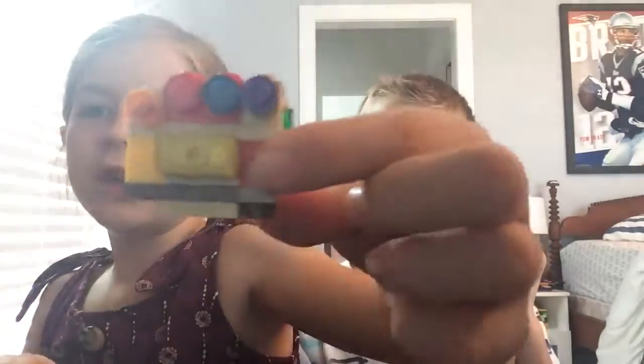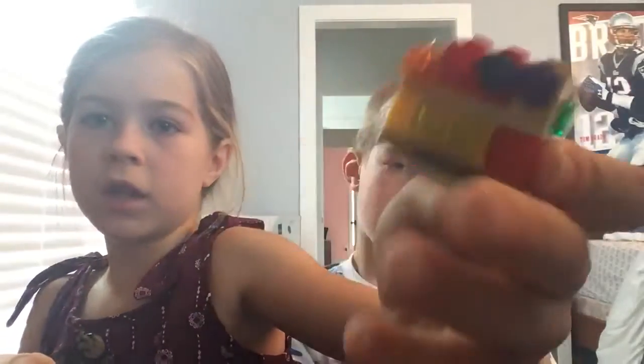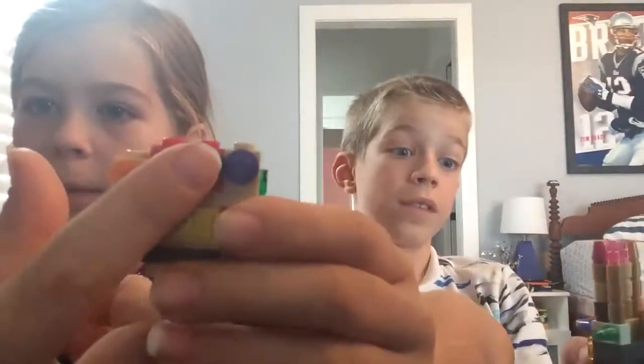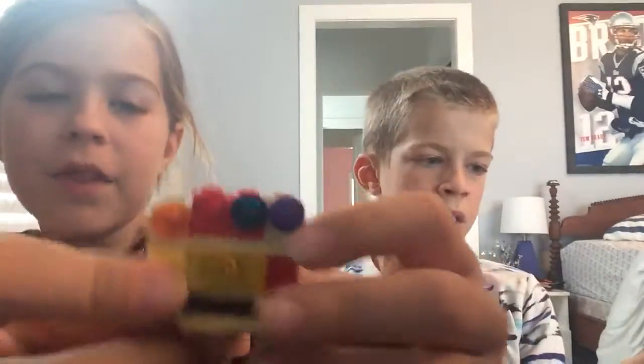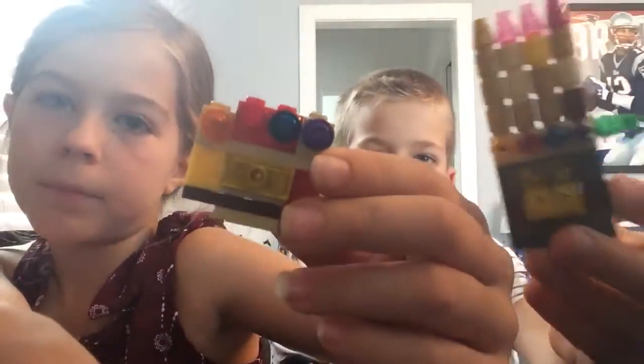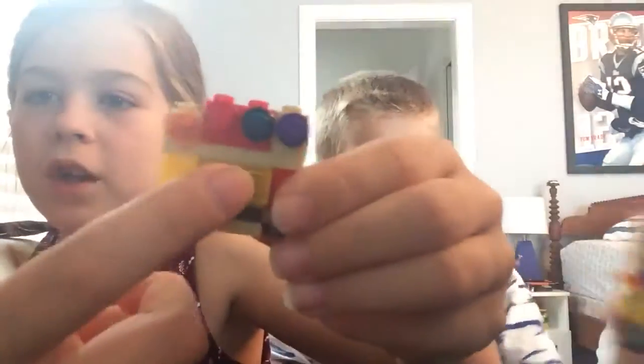Most importantly, you need the stones. Orange, red, blue, purple — that's the order it goes in — then yellow. This is the actual order they go in. I didn't know there was an order thing. I couldn't find one of the yellow big square pieces, so I just got one of these yellow squares instead.